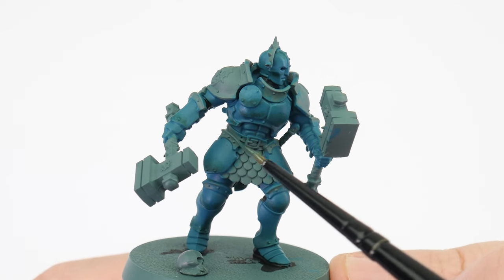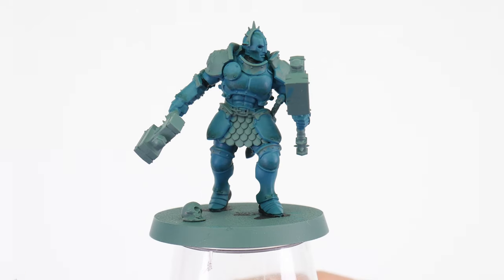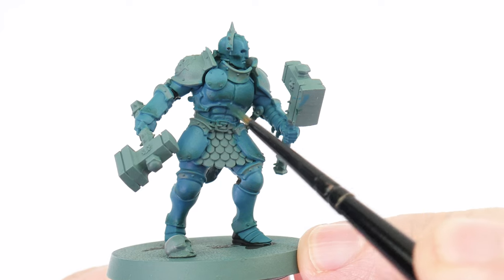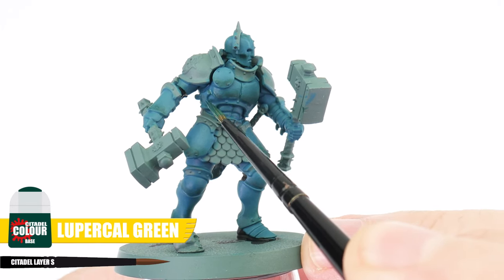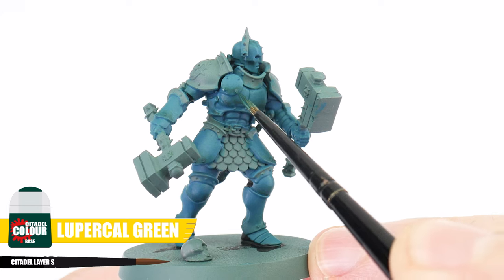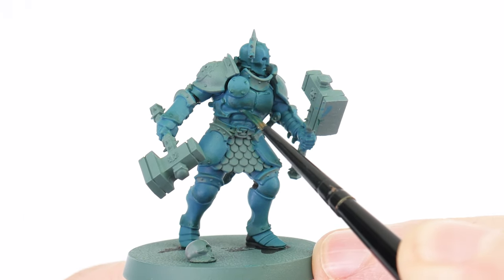This glaze is done on the larger flatter areas and anywhere else we think would look good. And once you're happy with how everything looks, we can create our definition by doing a recess shade using Lupercal Green again, thinned normally this time, applying this into those recesses and around details. This lets us bring out those details without affecting our colours like an overall wash would.